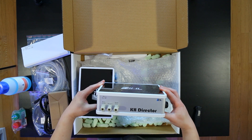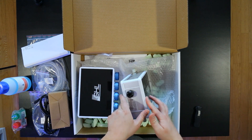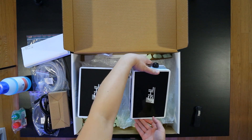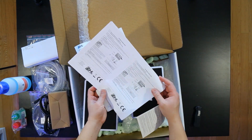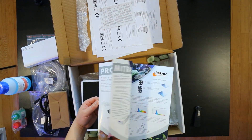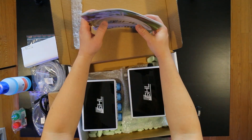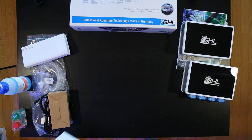Can't wait to install this. Make sure to subscribe and stay tuned so that you can get a notification whenever I upload the install video, if you're interested in that. Hopefully I get this set up pretty soon — I can't wait to have an auto alkalinity check on my system.